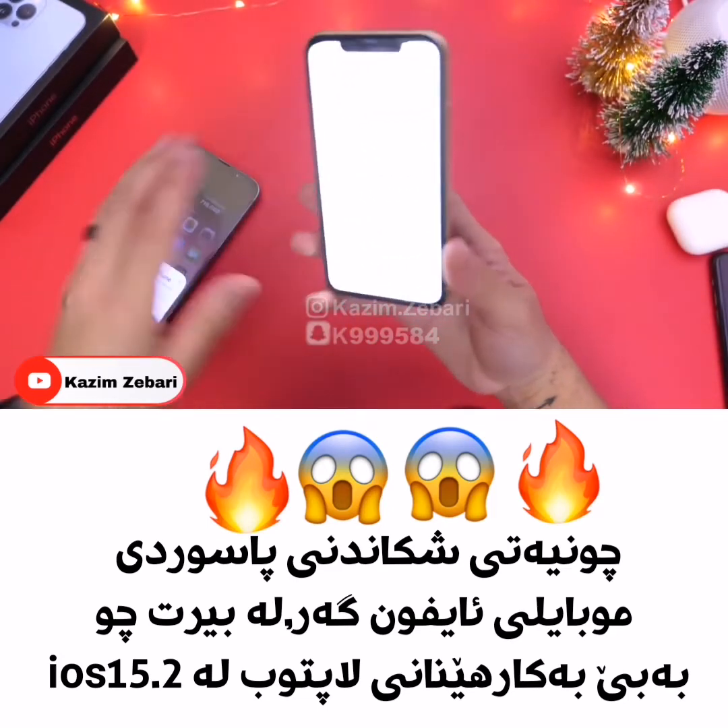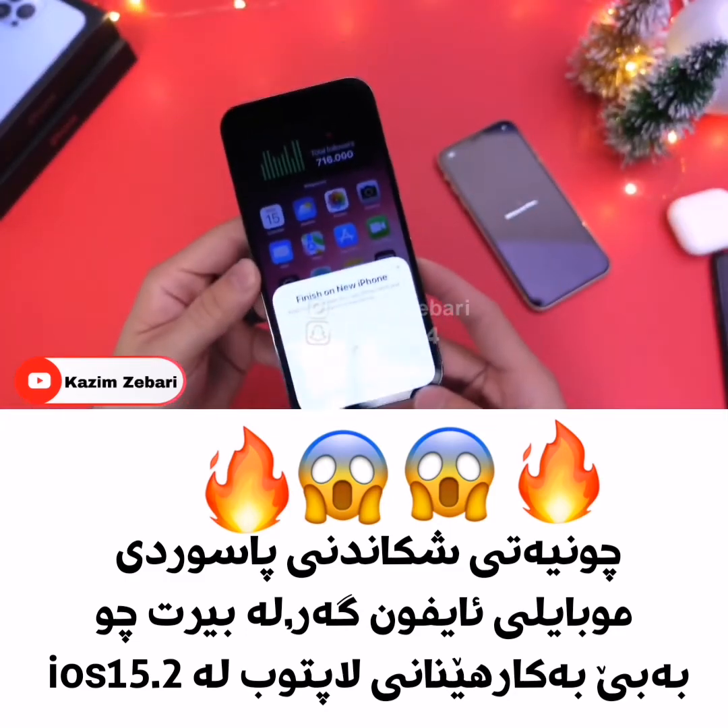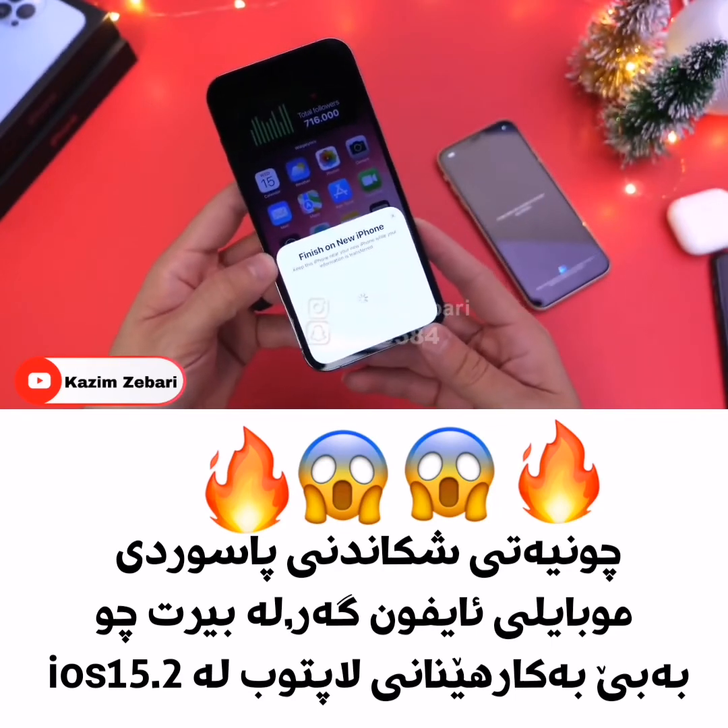The brightness is super high so you can't really see it here, but it's completely restoring. And that's all for this video. I hope you guys enjoyed it. Thank you for watching, and I'll see you on the next one.